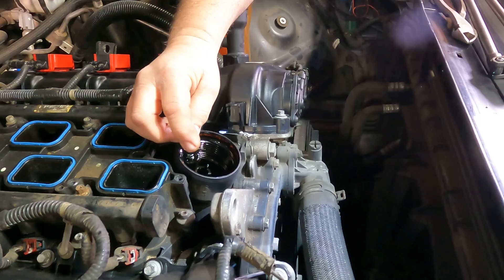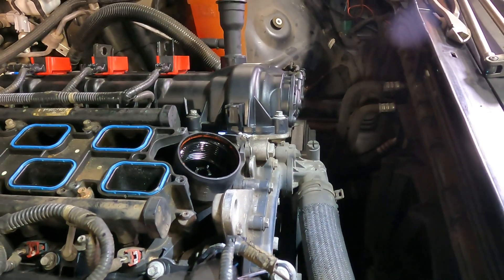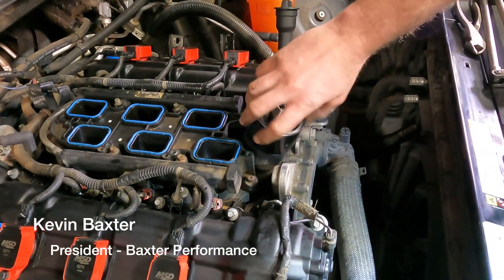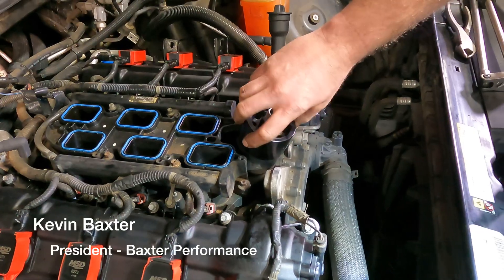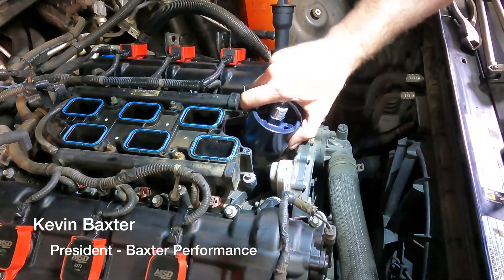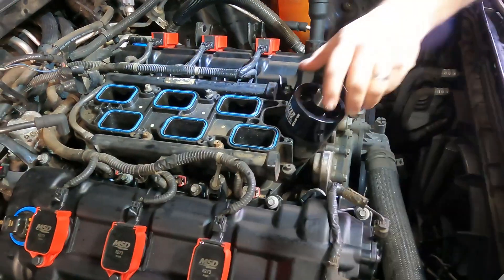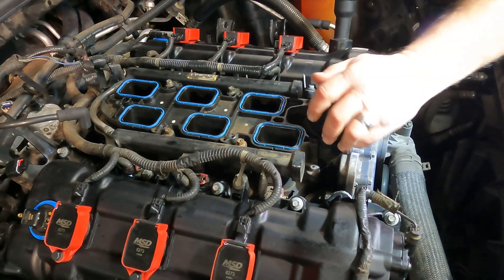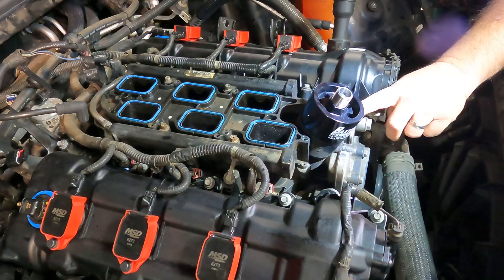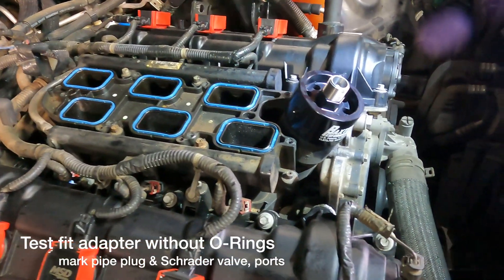Once you get that nipped back, your Baxter Performance adapter is ready to seat into place. You'll want the valve positioned so that when it's all the way down, the first port that comes to the three o'clock position — that's probably where you're going to want to be. If it seats all the way down and it's fully bottomed out, that's going to work. That's fully bottomed out without any o-ring on it.